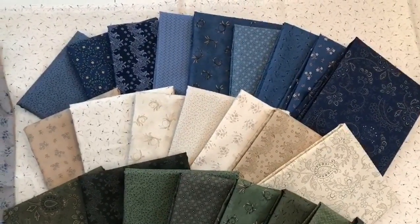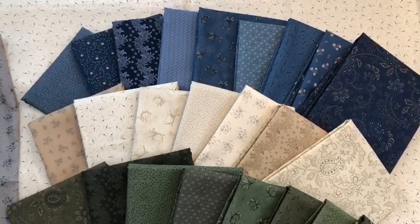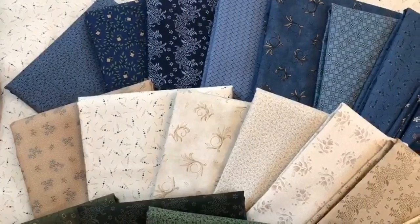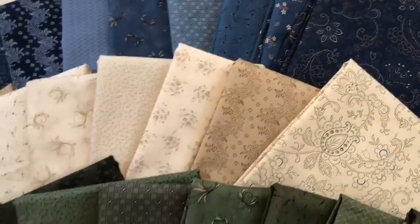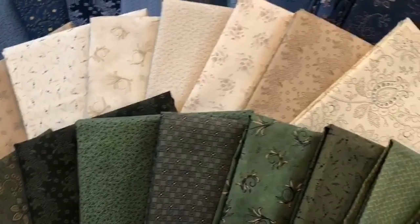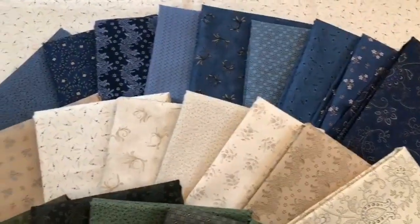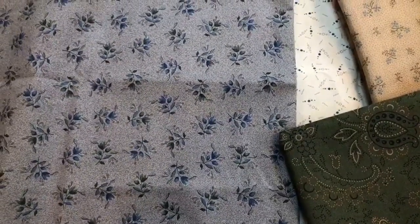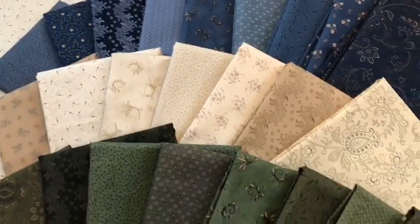I'd like to show you my new fabric coming out very soon — I want to say in April sometime. This is called Country Meadow. It is a collection of beautiful historic reproduction prints in blues, creams, and greens. I had such fun designing this line, and there is a quilt that goes with it being made right now called Country Roads. I'm just loving the shades and the prints and how they all flow together. There's also one really cool gray print that I'm madly in love with, that has the greens and the blues and the lights in there too. Please watch for Country Meadow at your local quilt shop and at heartspunquilts.com.